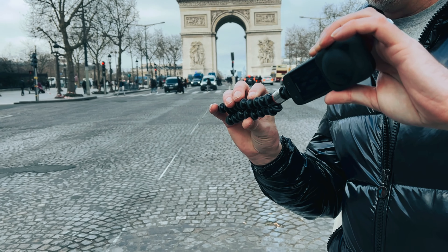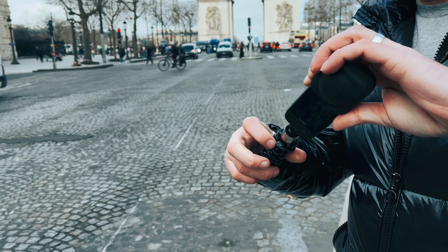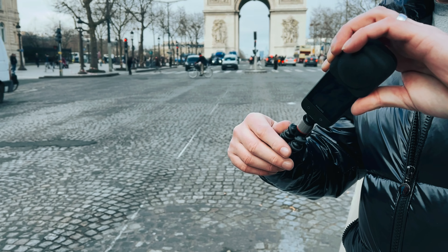This is the Insta360 X3 and in this video we're going to shoot an awesome time lapse and turn it into a hyperlapse. The first thing we're going to do is attach the X3 to this Gorillapod Mini — an awesome little tripod, link in description.